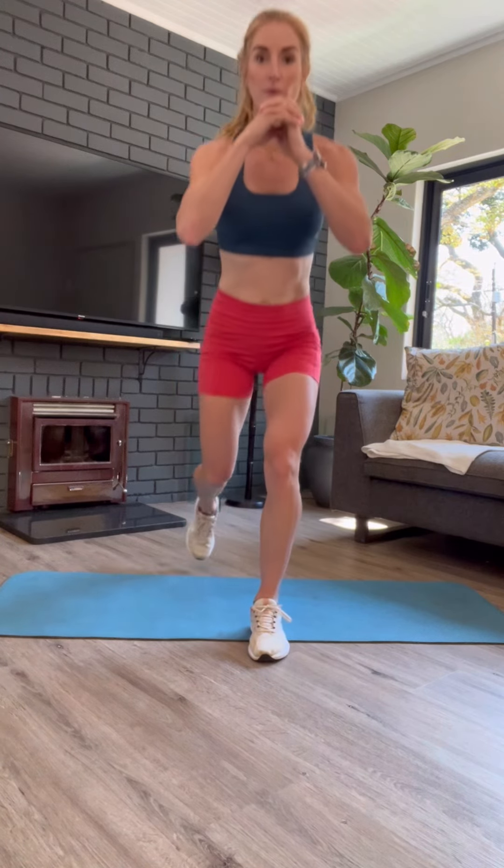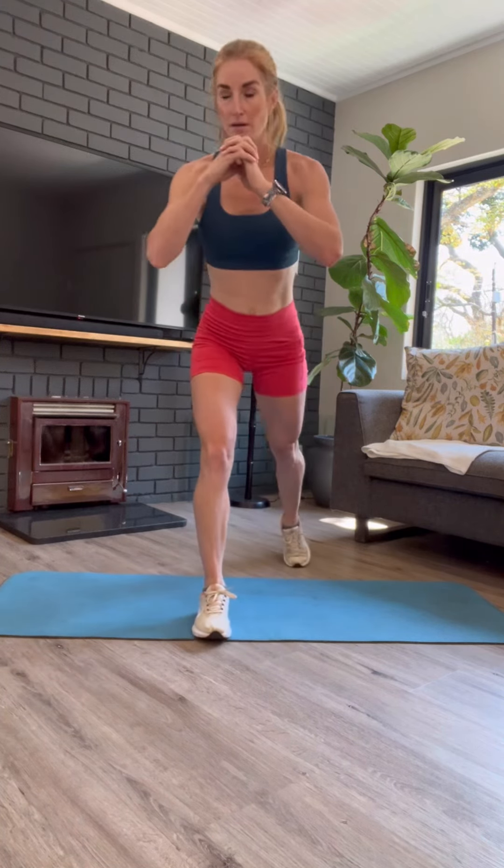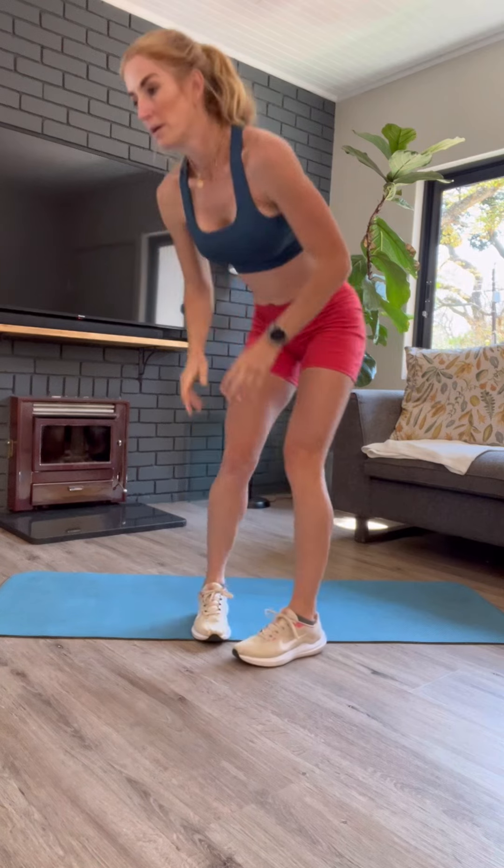Then we're going alternating backward lunges. Step your foot back slightly out to the side and drop that knee. Slow and controlled. Remember, it's not about doing it perfectly — I just want you to move.